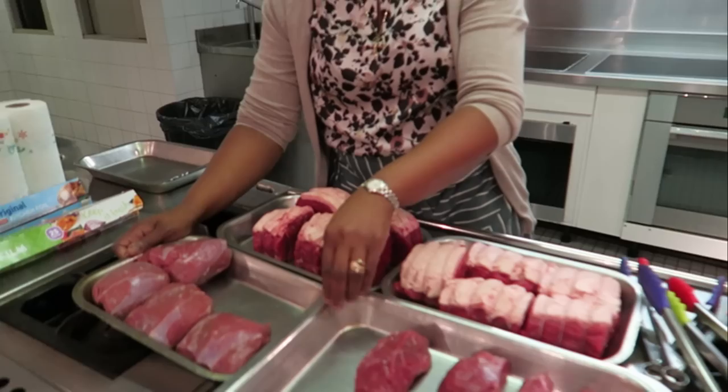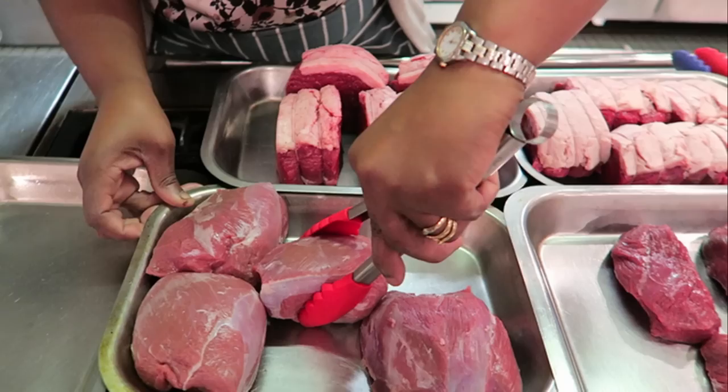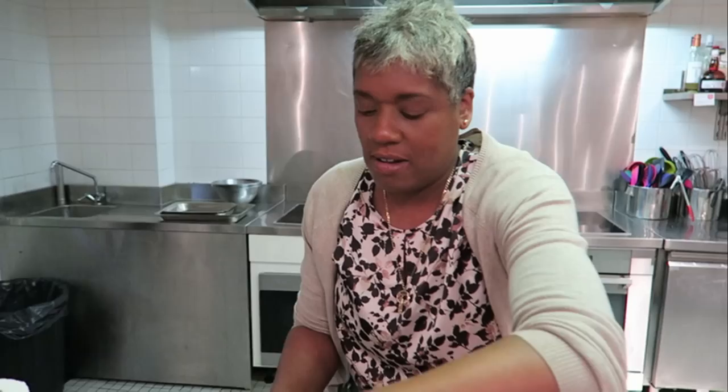Wow, these look like lovely cuts of lamb — could I have some lamb please? I'm going to do a Mediterranean take on the lamb with lots of garlic and some rosemary in there, and I'd love a bit of wine for the jus if you've got any nice red wine.